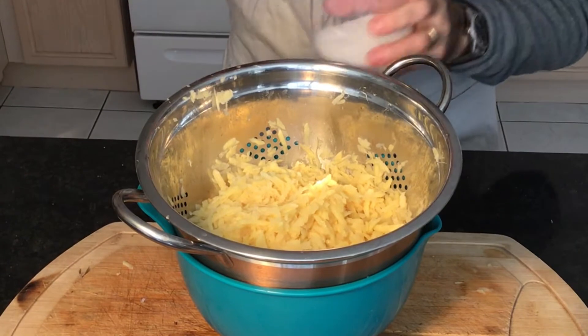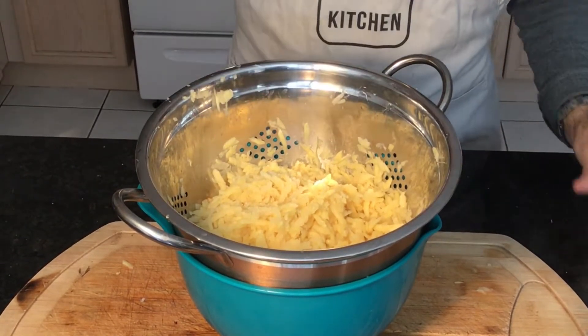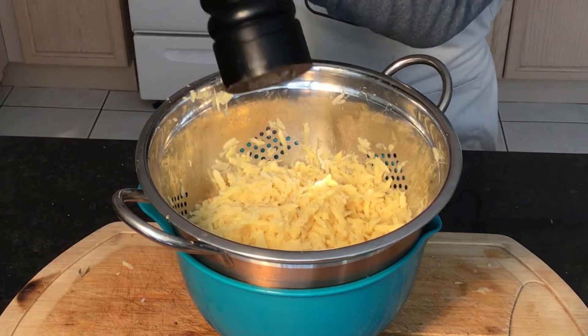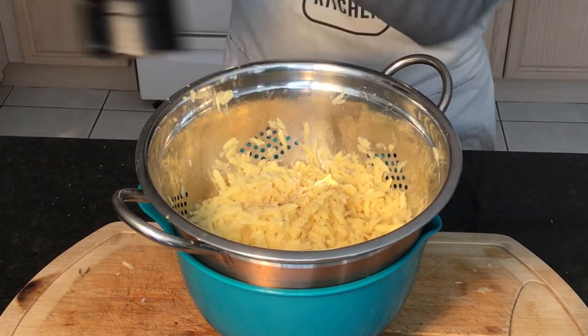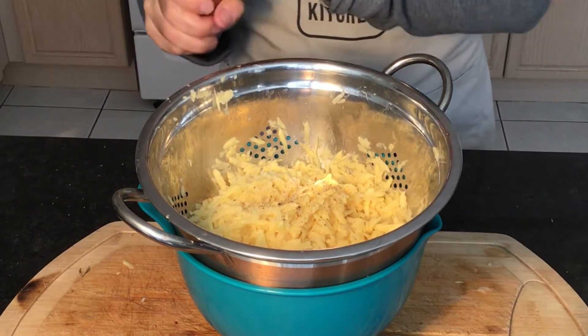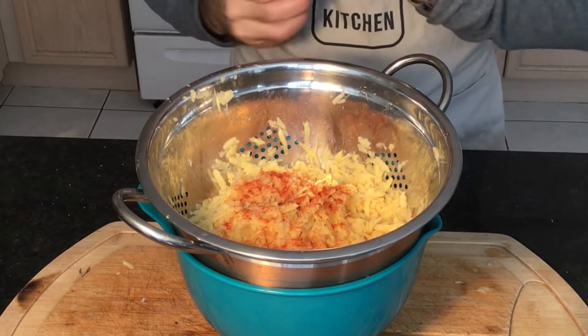All right, now let's season the hash browns. A little bit of salt, some cracked pepper, and a little bit of color — some paprika — and we're going to the skillet.